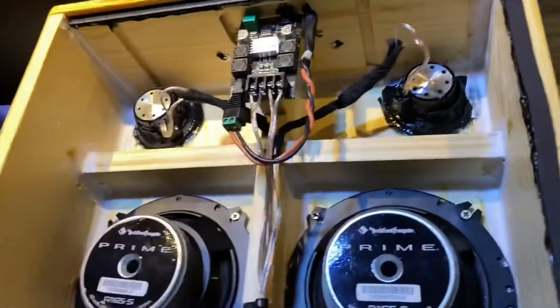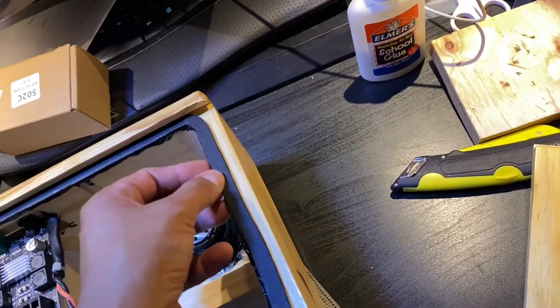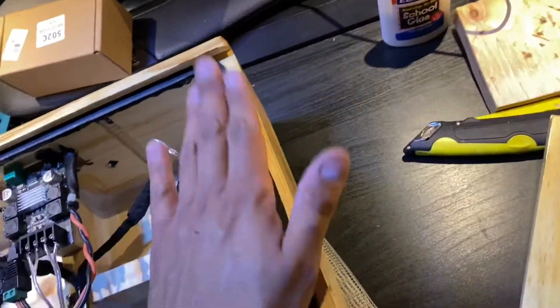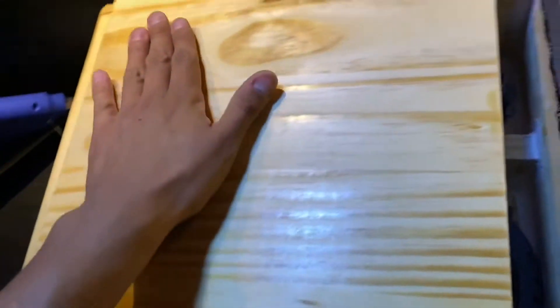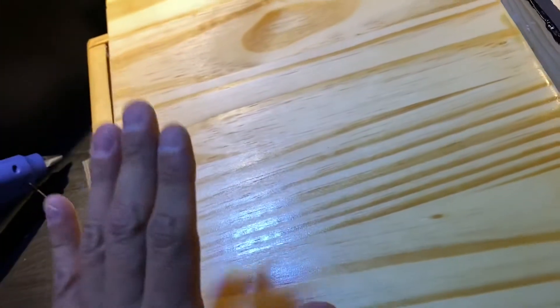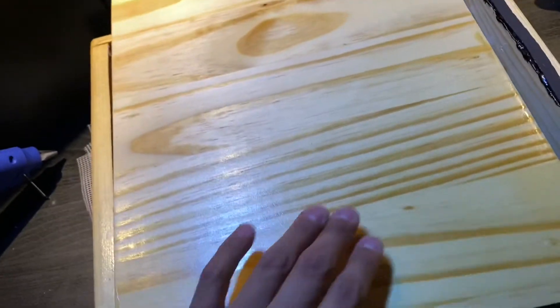I did a little test fitting and it was a very tight fit — so tight that when I pushed it through it would peel the gasket off. So on the backing here I went ahead and put a clear coat of Rust-Oleum clear coat, and the idea is to allow it to lube up a bit. I was trying to figure out what I could use as a lubricant.